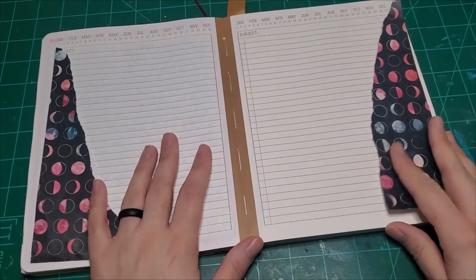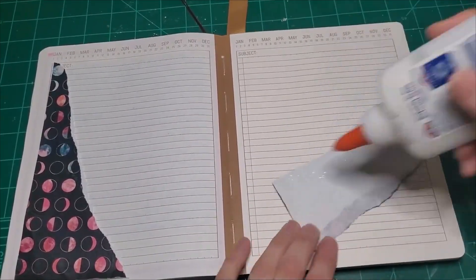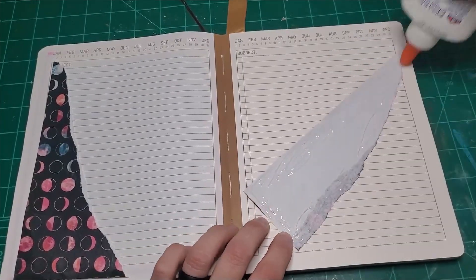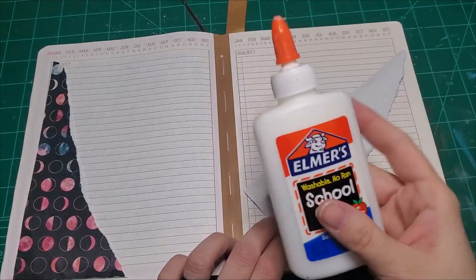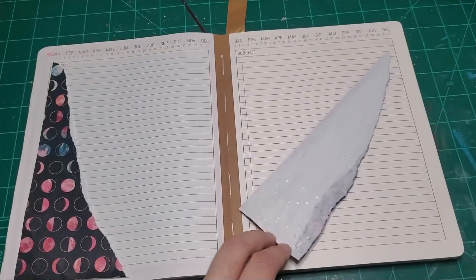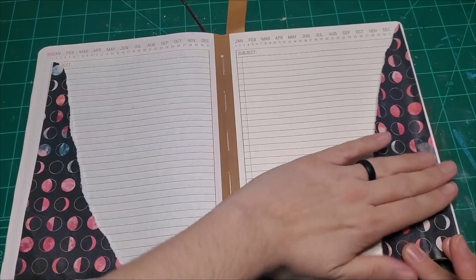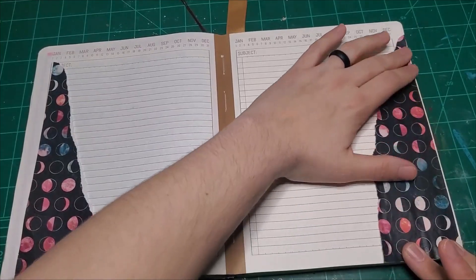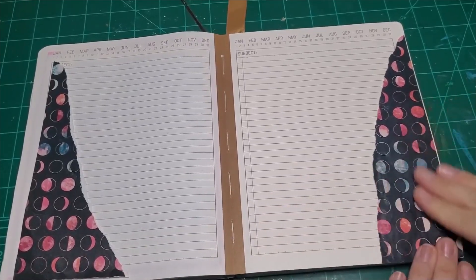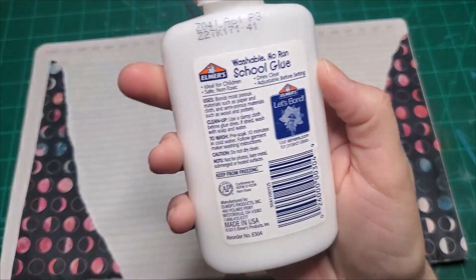Maybe we'll look at the stickers instead. Just a little glue around the corners. Have I talked to you lately about using this white glue instead of glue sticks? My friend on Instagram, paperlover123mommajay, told me she's been using white glue and to give it another try. So I kicked it around, gave it a try, and I've been using it ever since.